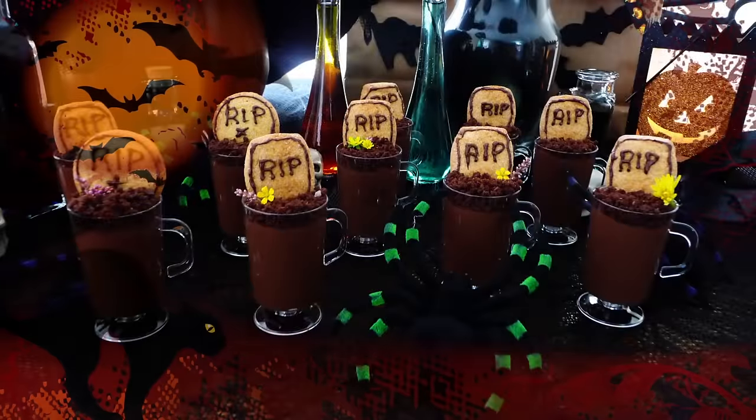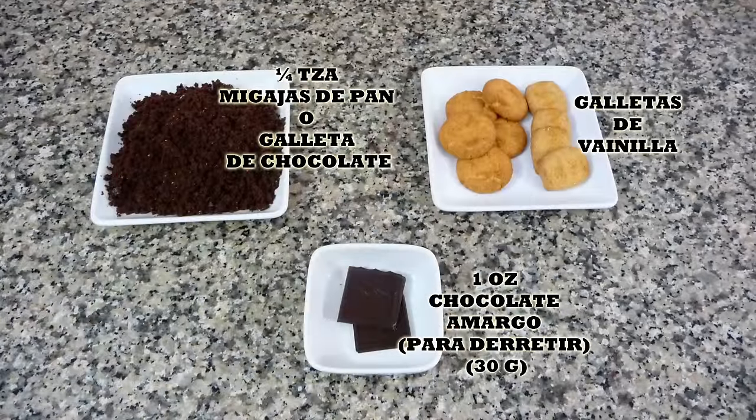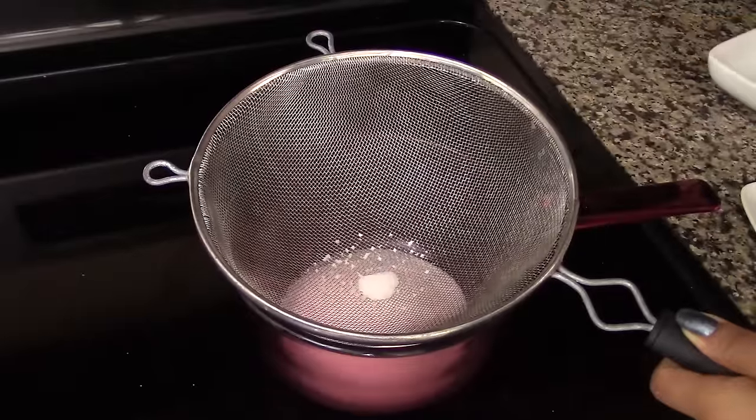For now, I'm going to leave you with the Halloween recipe. Remember, you'll find the list of ingredients in the description box of this video and also in my blog where you can print the whole recipe. Let's get started — in a saucepan we're going to sift all the dry ingredients.